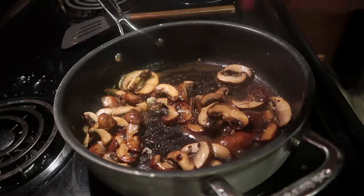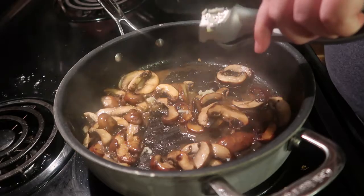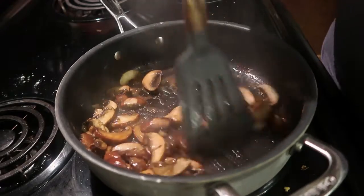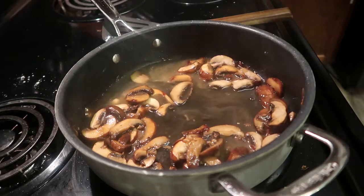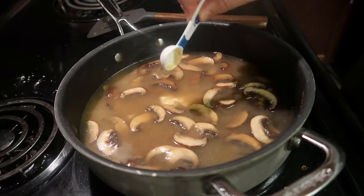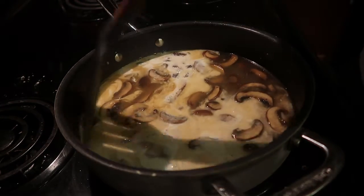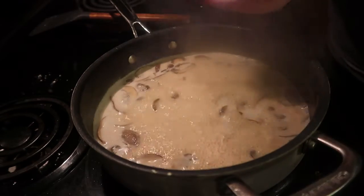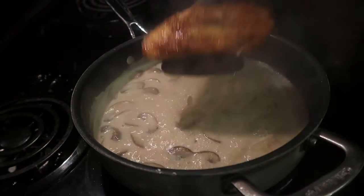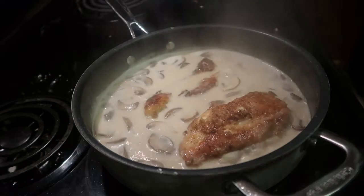Just let the mushrooms cook down until they're looking nicely reduced. Once they were cooked down, I added in one garlic clove and let that cook for about 30 seconds. Then I added in a half cup of cooking wine, a half cup of heavy cream, one and a half cups of chicken broth, and one teaspoon of Dijon mustard. I'll say the cooking wine wasn't really necessary and gave it a slightly weird taste, so next time I'll try it without. I also added in two teaspoons of cornstarch dissolved in two tablespoons of water before adding it. Then I put the chicken back in the pan and let that cook for about five minutes.